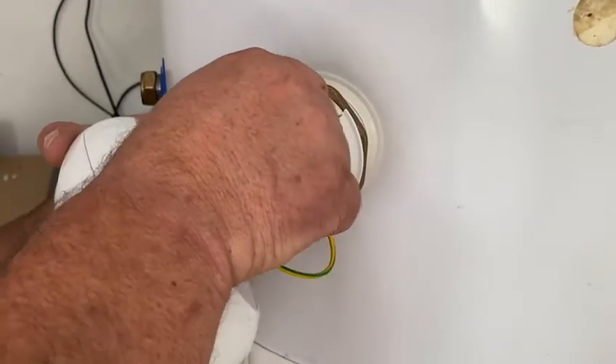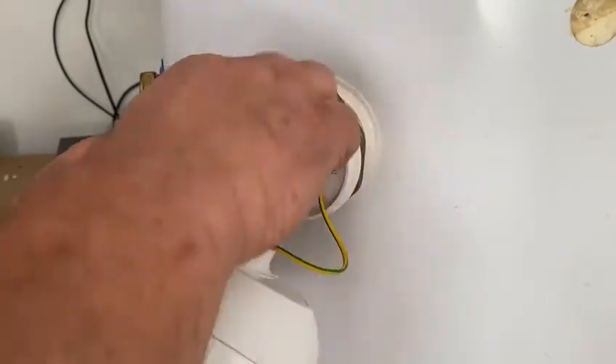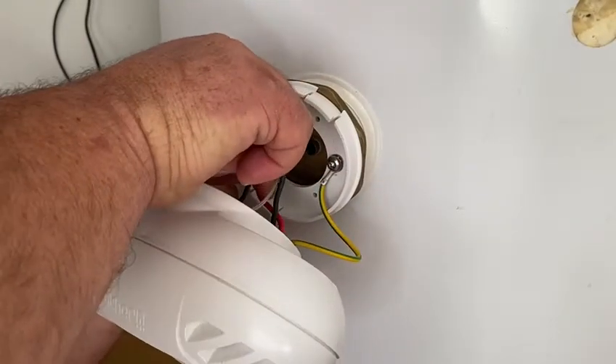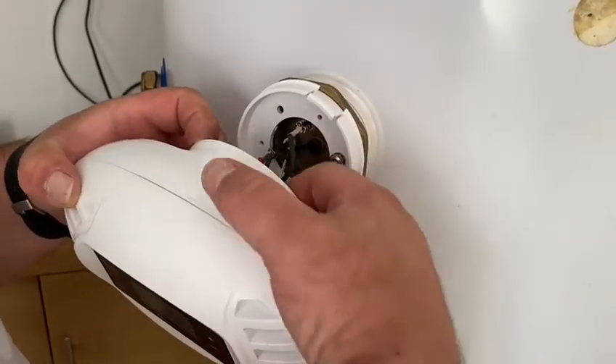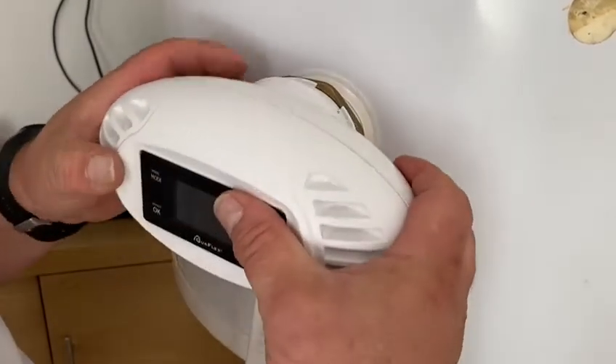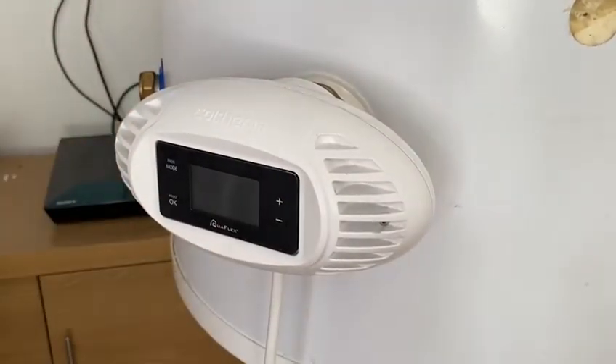We then take the electrical cables, make off the neutral terminal, make off the live one — see how easy that is having it all pre-wired. Tuck in the excess cabling, offer it up to the retaining ring, clip it on, and we're there.